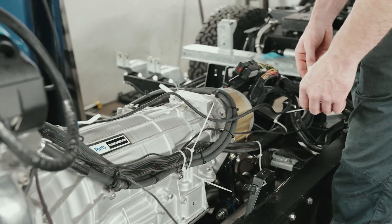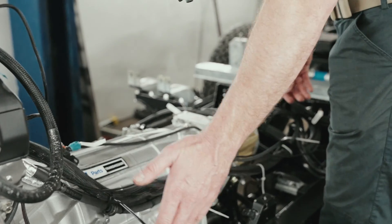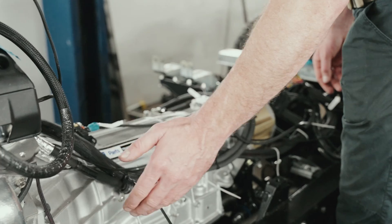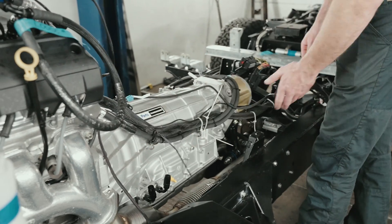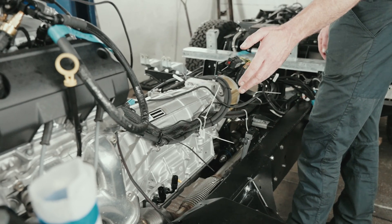Every time we do this, we try and improve. So we've ran the lines across the top of the transmission. Normally we used to go along the chassis leg and cut across. But as you can see, there's a lot of exhaust components in here and a lot of heat. These engines run at nearly a hundred degrees, so those exhausts are pumping heat out.